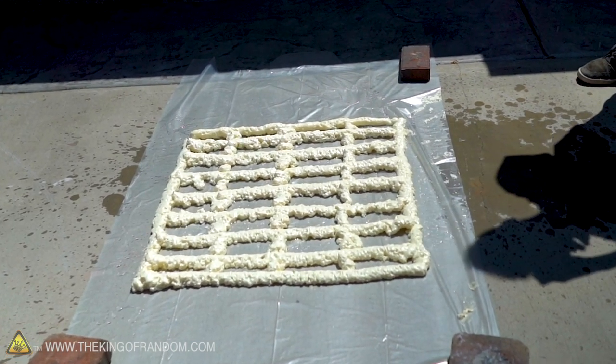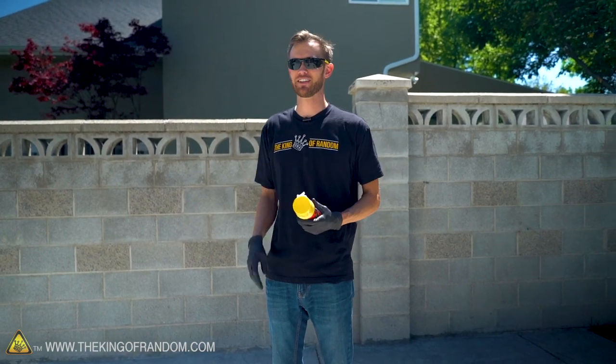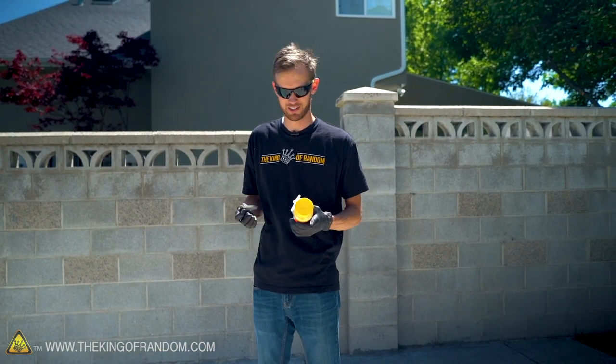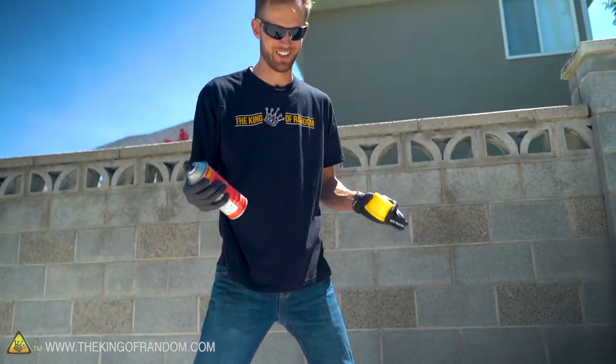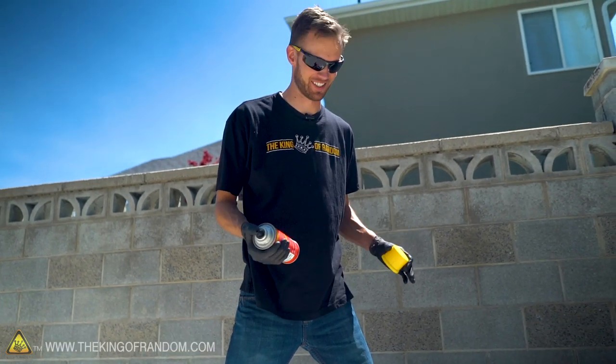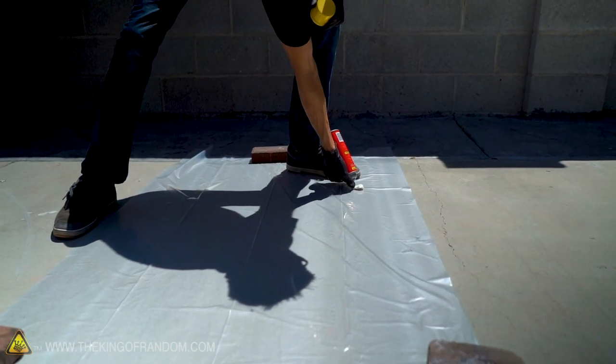I'm going to keep adding layers and build it up. My goal is sort of an easy chair — armrests and a backrest. I've never done this before, so let's see how well it works. If you're using this stuff, I cannot recommend gloves highly enough. It gets so sticky and gets everywhere.